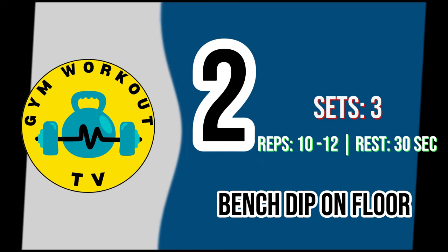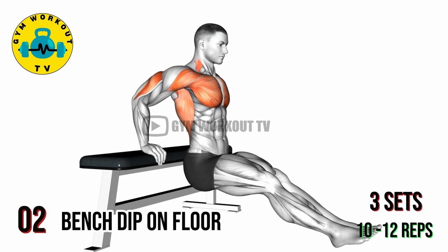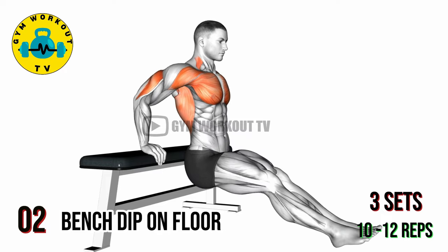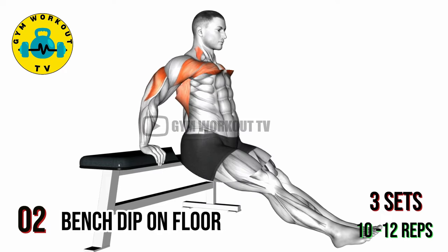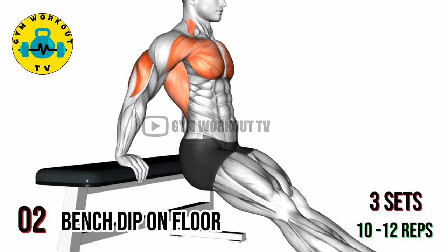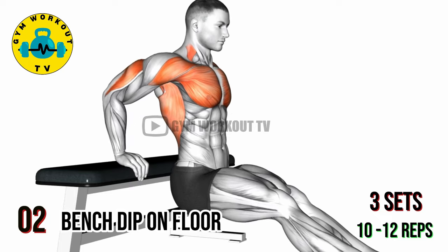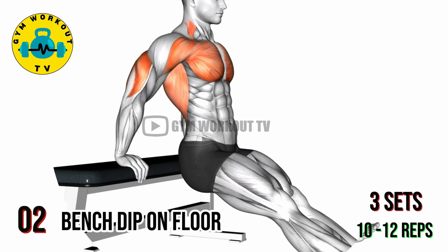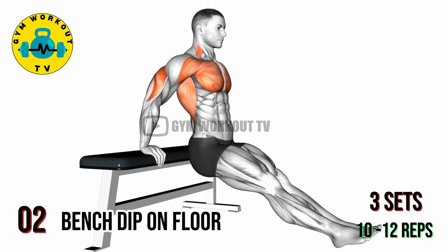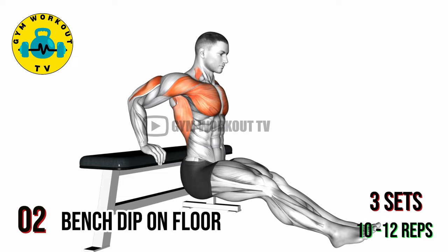Second exercise: bench dip on floor. Sit on the floor with your legs extended in front of you and your hands placed behind you on the floor, fingers pointing towards your body. Lift your hips off the floor and walk your feet forward slightly. Lower your body towards the floor by bending your elbows, then push back up to the starting position. This exercise targets the triceps and can be performed with or without a bench. Perform three sets of 10 to 12 reps per set.